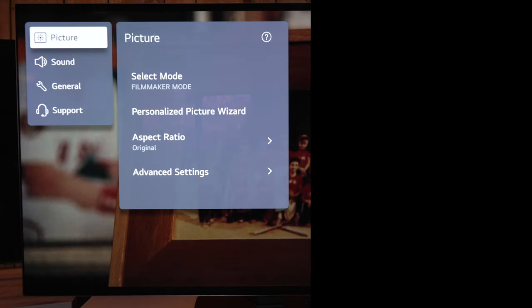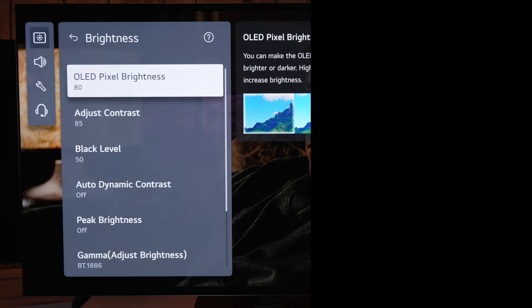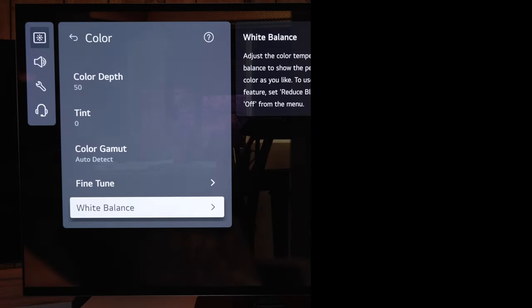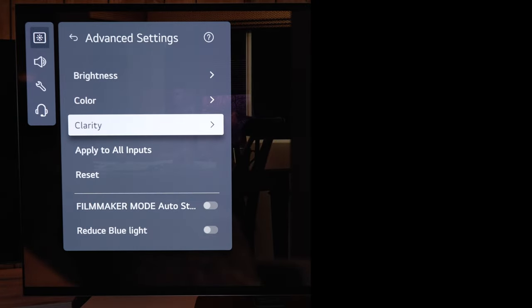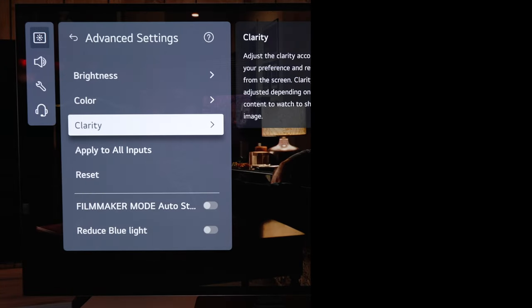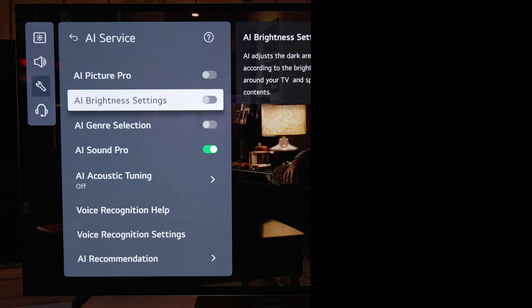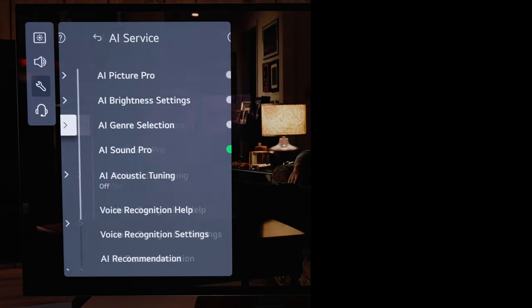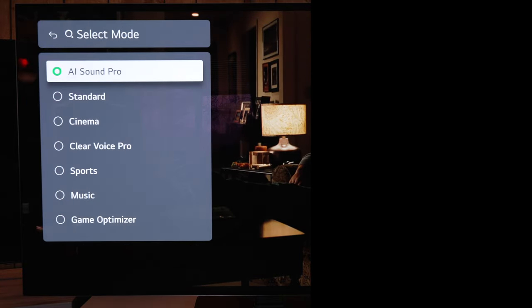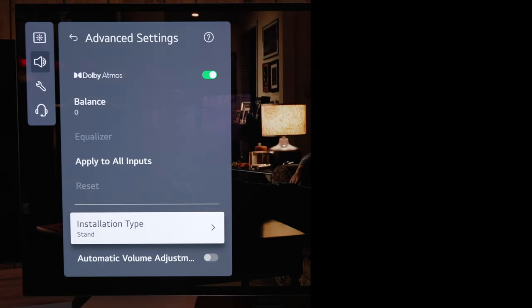In picture settings I want to see what's on by default and where filmmaker mode is set. The first thing I notice is the pixel brightness is extremely high for filmmaker mode — that's meant for nighttime viewing, so you might want to pull that down. Being in SDR, most of the rest is fine. You can go into clarity and adjust processing features. Checking AI settings — they are not on in filmmaker mode, which is good. I did turn on AI sound pro, which I think is the way to go if using the TV's built-in speakers.